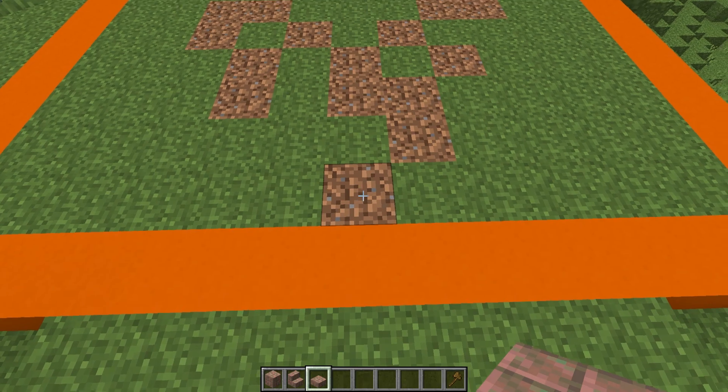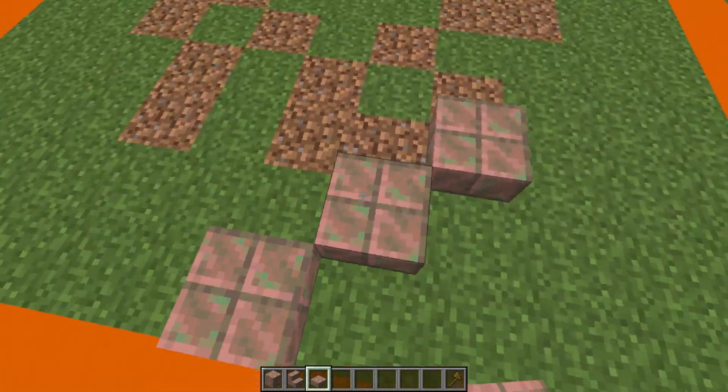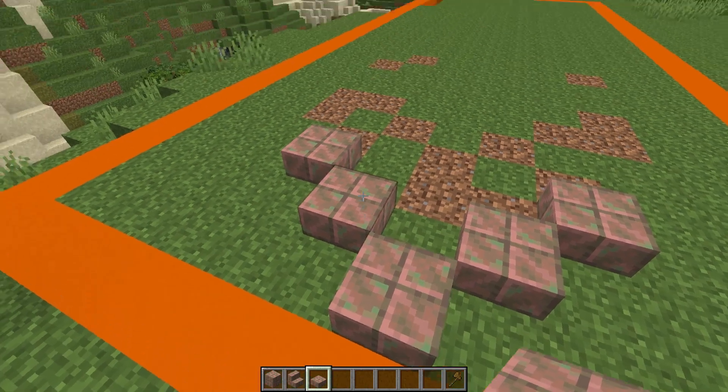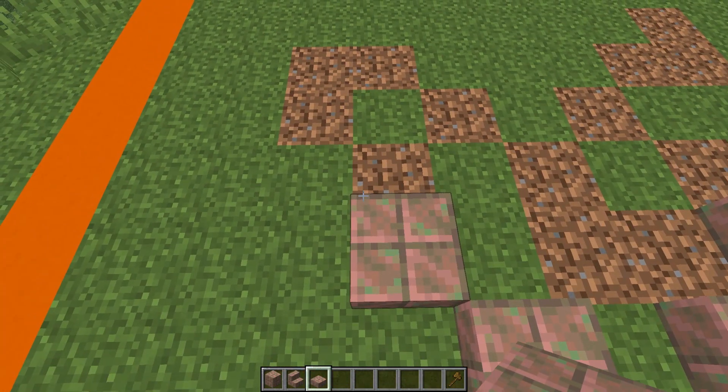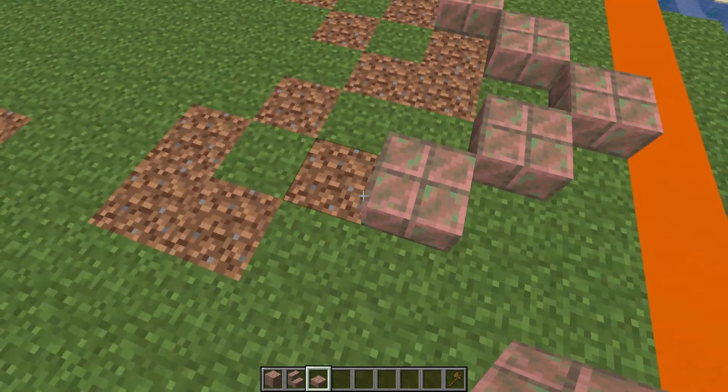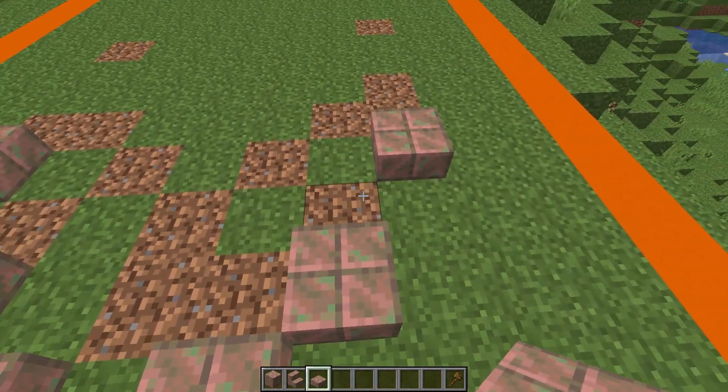Starting at the back of the build, we're going to place a line diagonally in each direction of three of the slabs — this is the exposed waxed copper — and we're then going to skip one and come out further on each side like this.